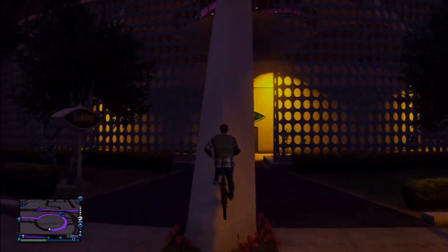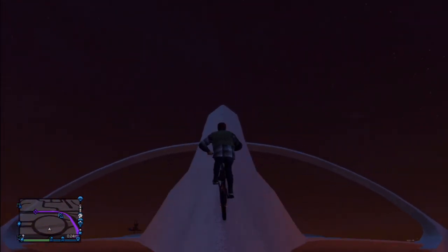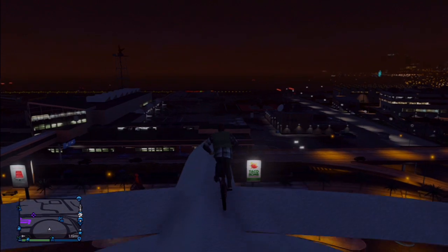Of course I died. But there are a few different places around here in Los Santos that you can practice your balancing, like this place down here at the airport. I don't even know what you would call it — it's some sort of monument I guess.